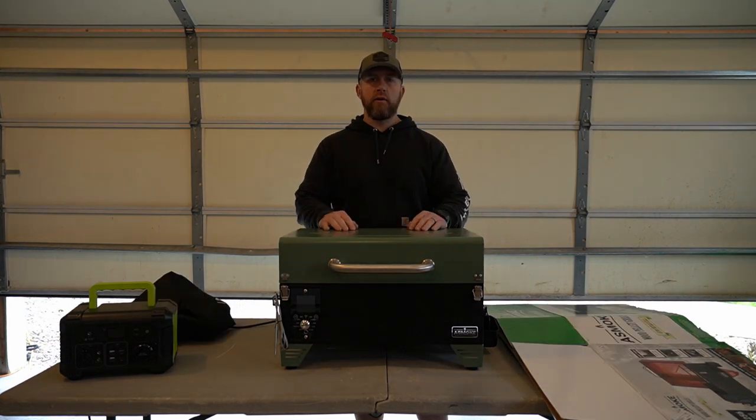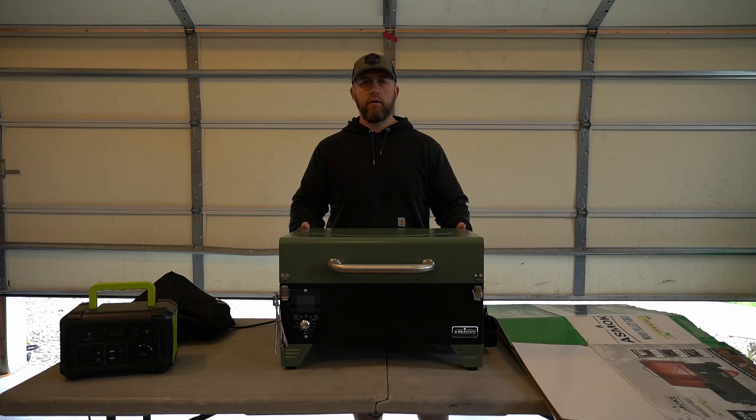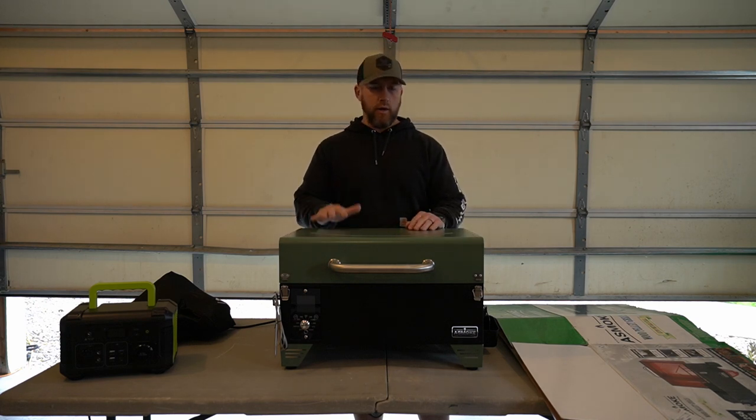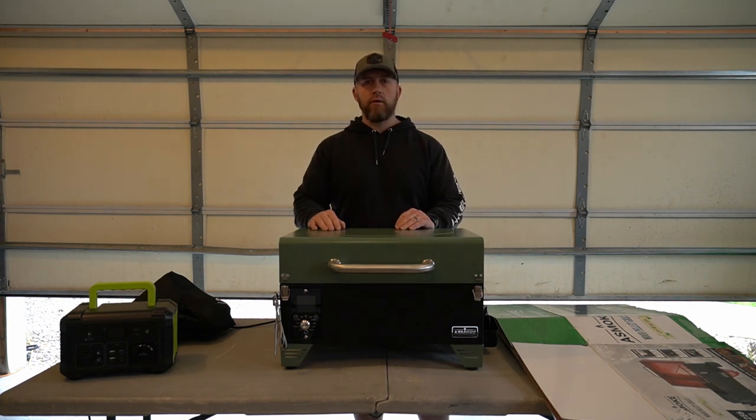For me and my family, we do a ton of camping. We have a travel trailer that we pull behind the truck for my daughter's softball every year. This is also something I would use out in the field - it would have been great when I went out west to Colorado last year to hunt elk. I'm going to show you how I'm going to power this today, which is pretty cool. It shows you don't have to be around the house or a full electrical supply to run this thing.